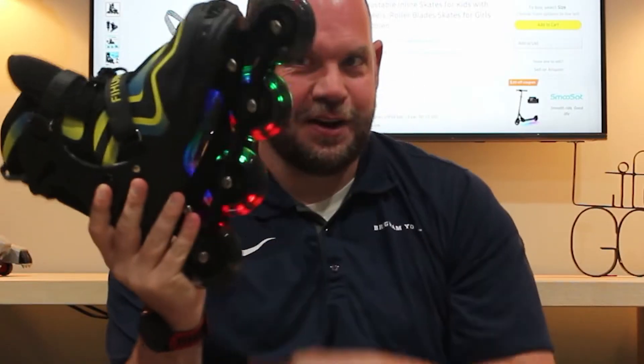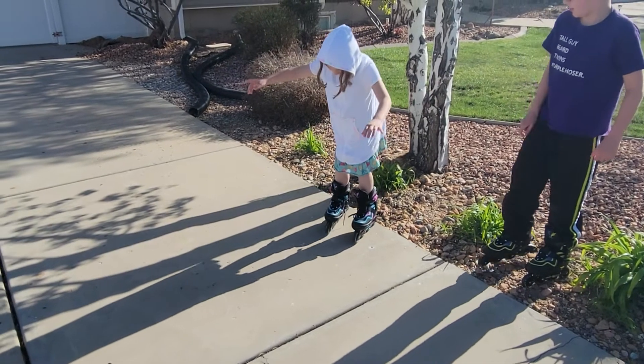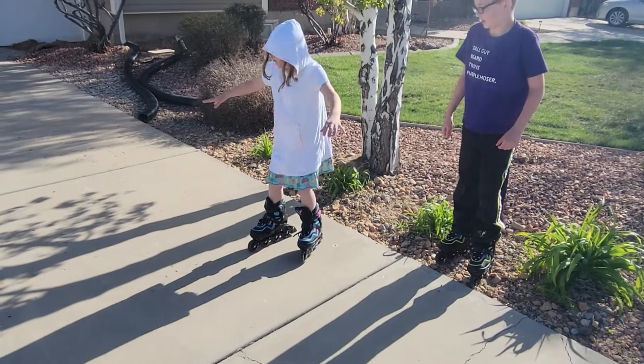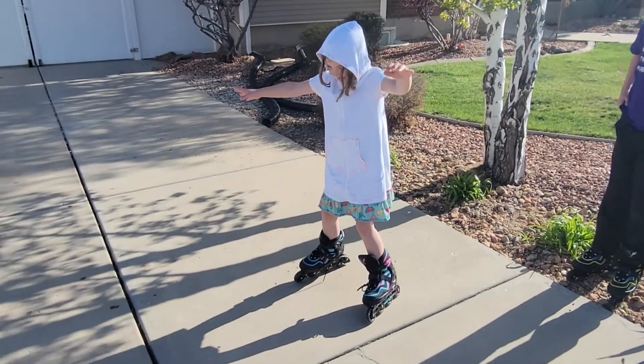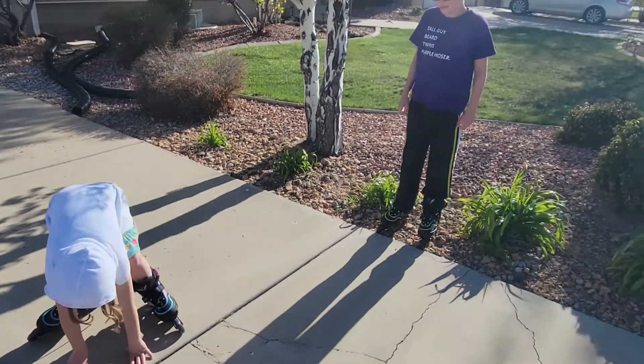The wheels do light up which is kind of cool. We're not out roller skating at night very often, but if you have a roller skating rink near your house then this would be super cool because it would light up at the roller skating rink. Let me show you a video of my kids out playing with them — you'll see that they're still a little unsteady because they're beginners and they're learning how to roller skate.